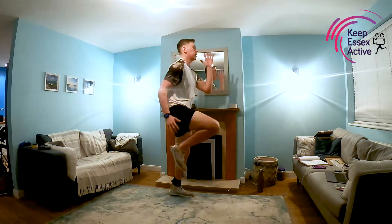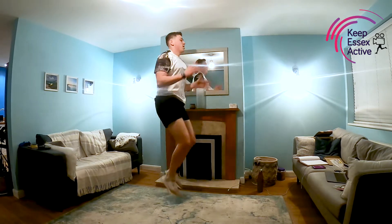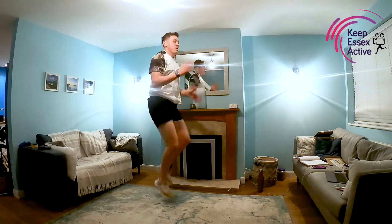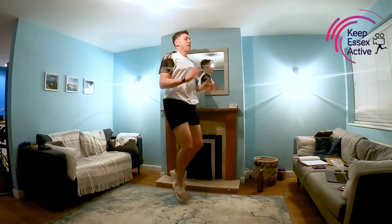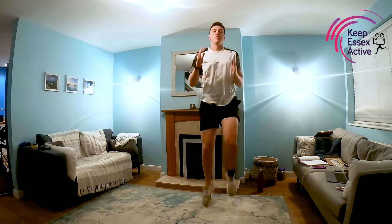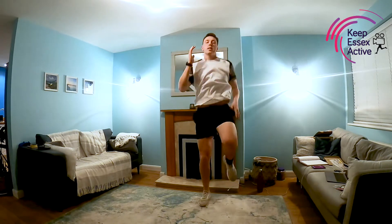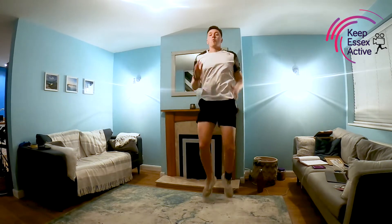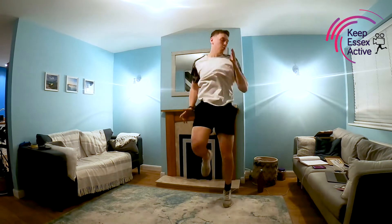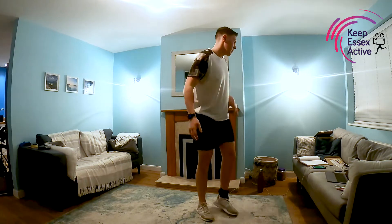Off we go — nice high knees. Stand up nice and straight with a nice steady breath. 15 seconds left, halfway through. You've got a 30-second rest once this is done and then we're moving on to our next exercise. Five, four, three, two, one, and rest.